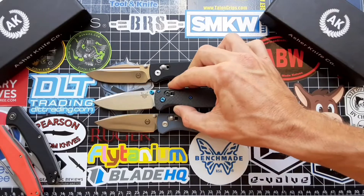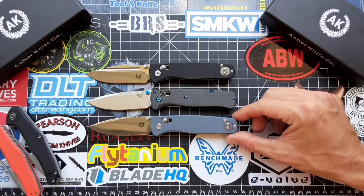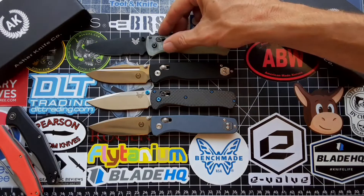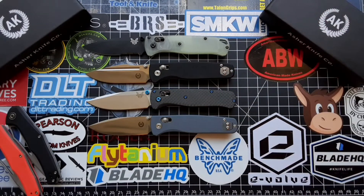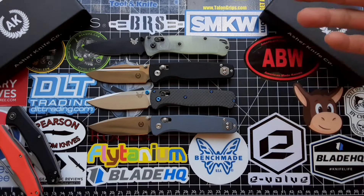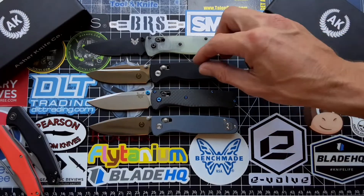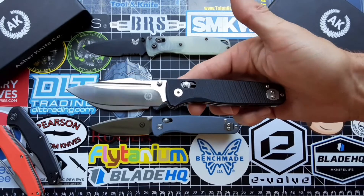As you can see compared to the Bug Out, it's right around the same size — pretty much identical. The Sentry and the Nomad are built a little bit stronger, with all the stainless steel liners and backspacers, making for a little bit stronger knife. Of course the Bug Out is meant to be a lightweight, throw-in-your-back-pocket kind of thing, but this is definitely more of a hard-use Bug Out.